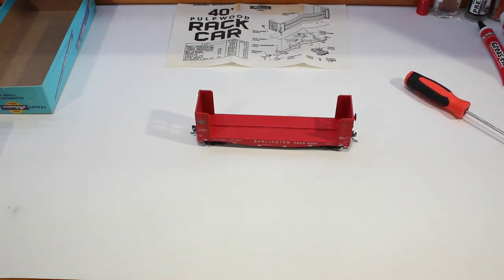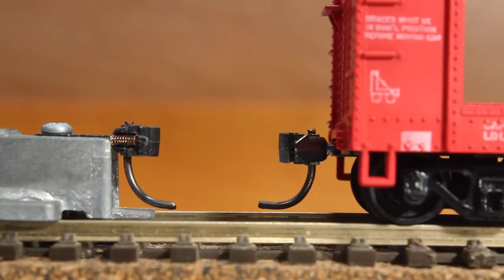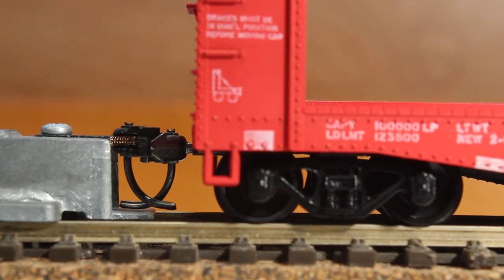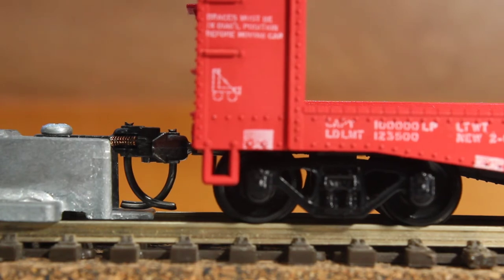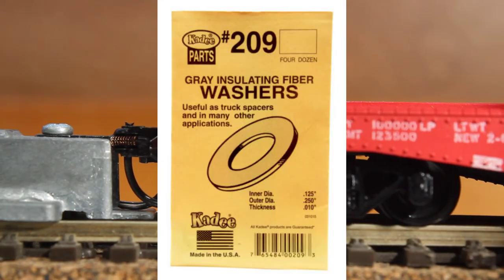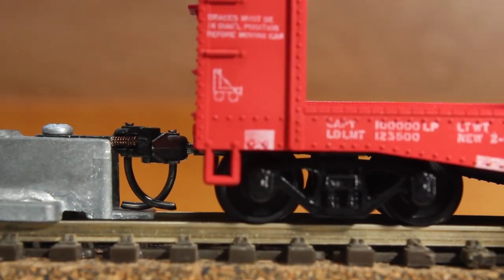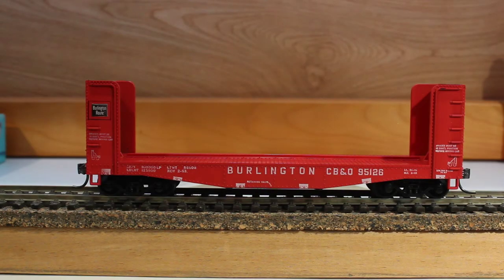There we have our Burlington pulpwood car ready for the track to check the height on the hooks. So we have our Burlington pulpwood car here on the track ready for coupler height check. As you can see it is a bit low. You could probably put a washer under the wheel to bring it up a little bit — probably a gray washer would be good. The hook is touching the bottom a little bit and probably needs to be bent up just a tad, but it's not bad. So there we have our Burlington CB&Q pulpwood car all ready to go for the layout.